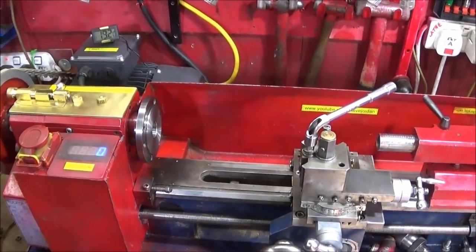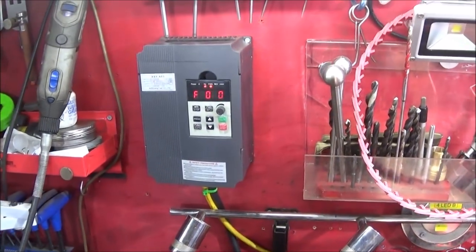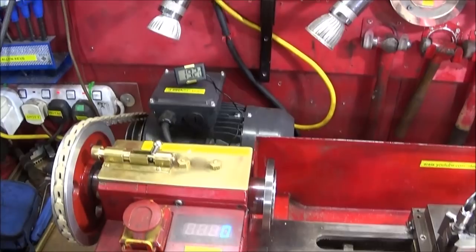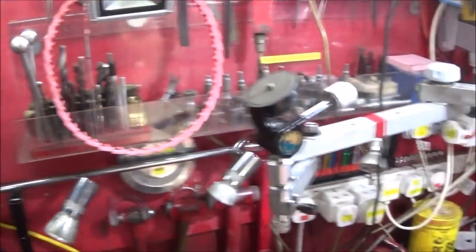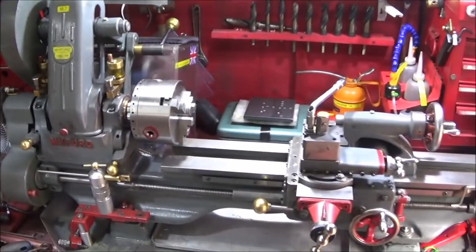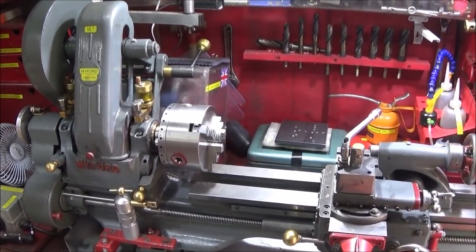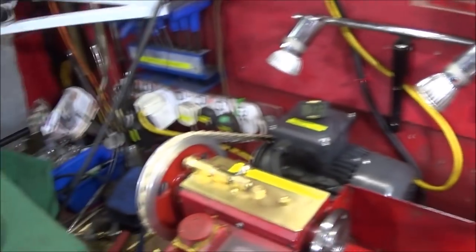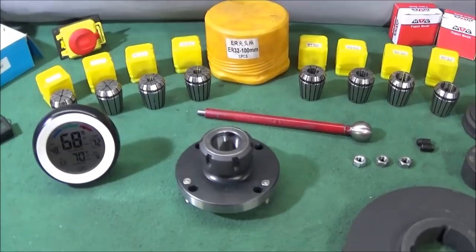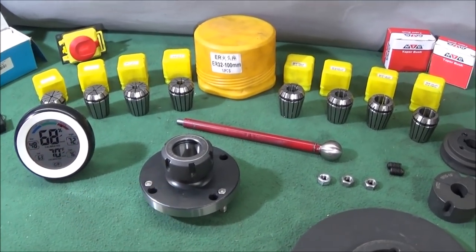This is a progress and update video on my Chinese mini lathe and the setups I've been doing on it recently. I'm waiting for a new VFD for my Myford ML7 and I'm going to be converting that over to three phase soon, so I'll be doing a video on that. I've got several things from Banggood and eBay recently which I'd like to show you.